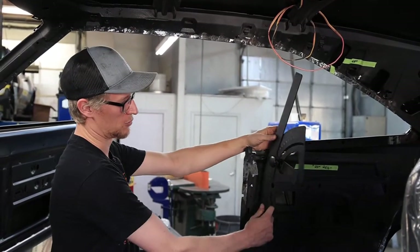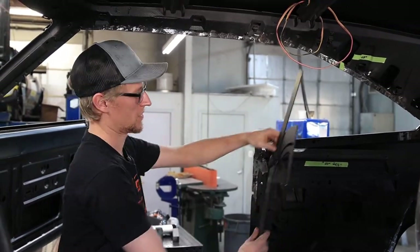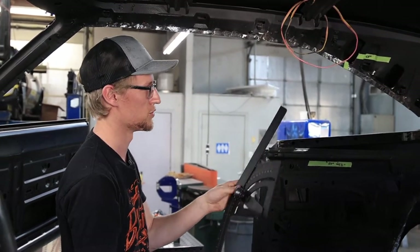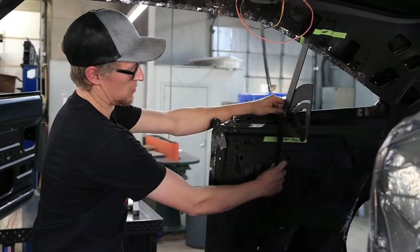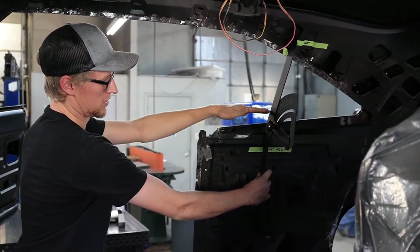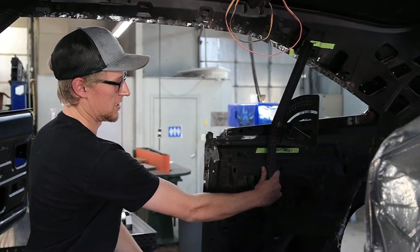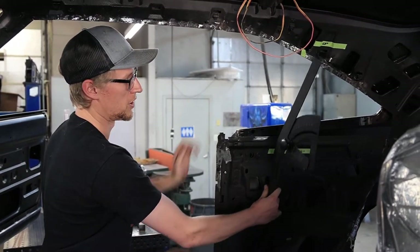Today I'm going to show you measuring, bending, and fitting a main hoop on this 68 Charger. I started off figuring out which bend would look best to fit the angle of the car and came up with 24 degrees. We have this nifty tool that has all of the degrees marked out. From there I figured out what looks best with that angle sitting in the car, deciding that the bend should be below the window opening.